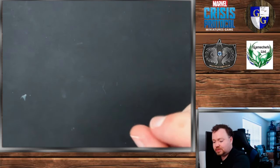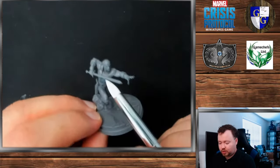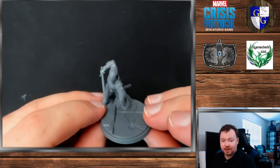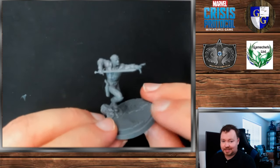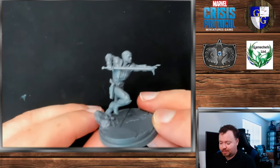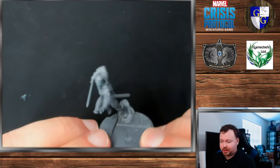Similarly, Baron Zemo — we start to get a couple characters with some stuff across their chest area. The sword is very thin so it'll be easy to paint around, but maybe just save that sword for painting last so you don't have to worry about getting it messy in the meantime. Otherwise still a pretty open sculpt.